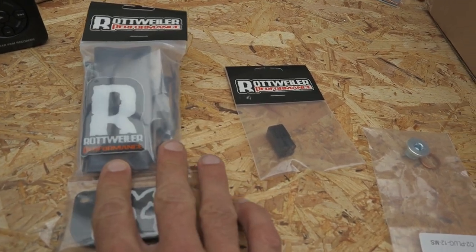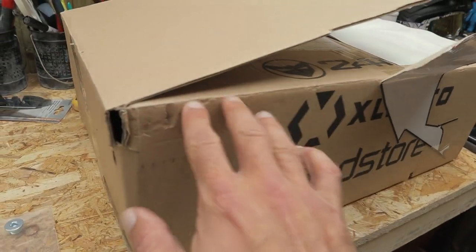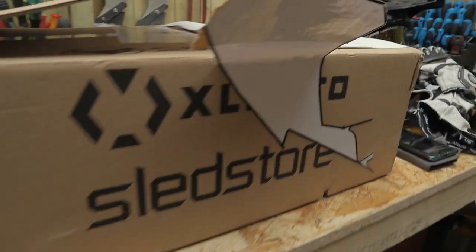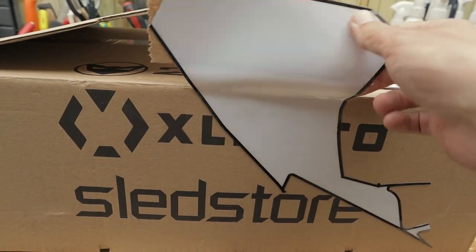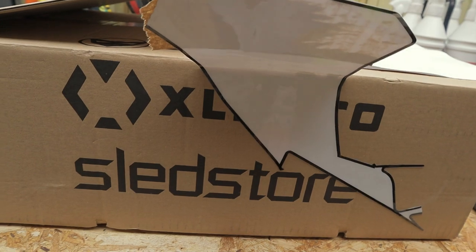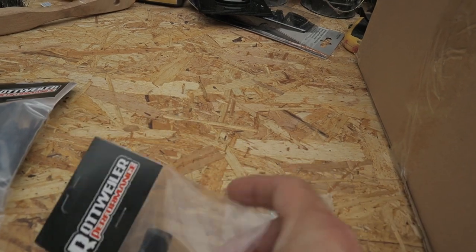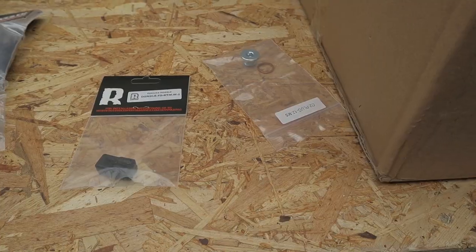In the next video I will be installing the SAS delete kit, and in the video after that I'll be installing this other part — I'm not going to show you now, but if you look at the part you may get an idea. Stay tuned. First off, let's get this Rottweiler fuel dongle on the bike.